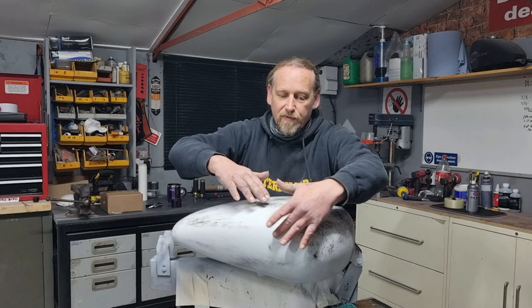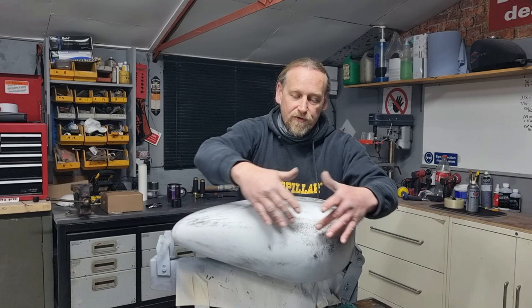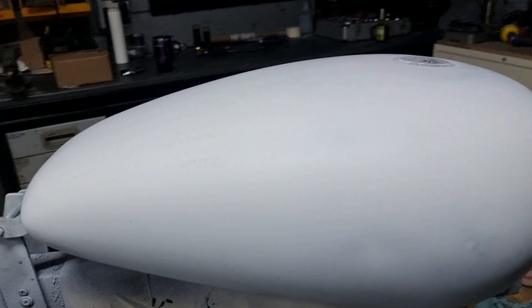These are just slight indentations in the way the tank has been formed, so these will probably have to be filled out. You can probably feel them just by rubbing your hands over as well. We're going to take this down a little bit more, and if that's what we're left with then we'll just apply a little bit of stopper on there just to build that back up.